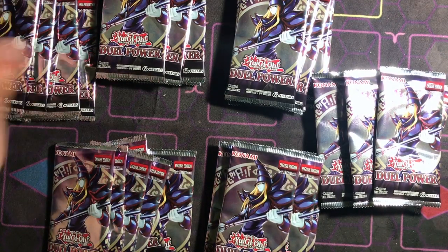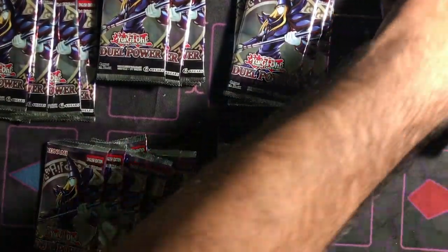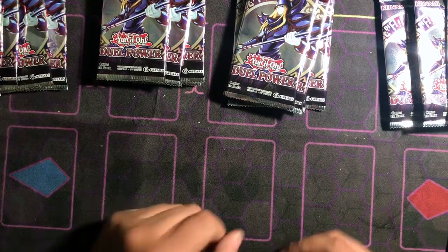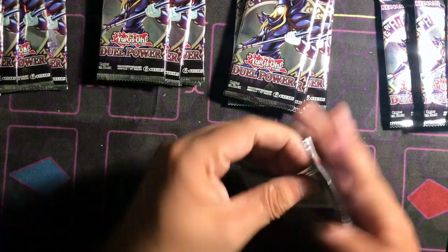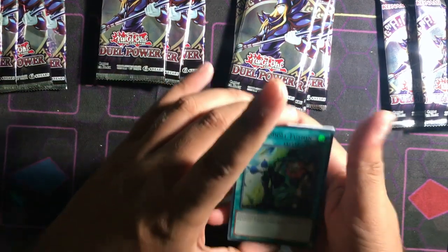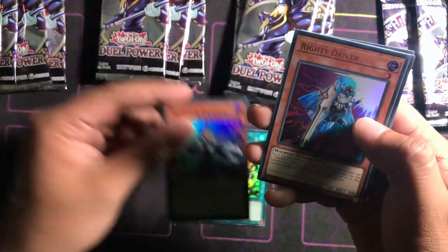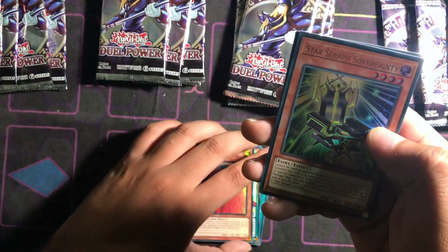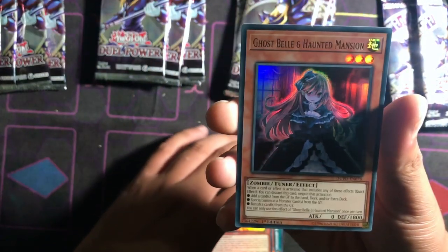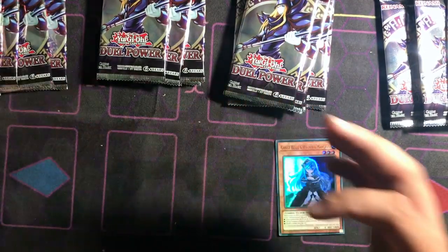I cut everything up and separated by box — here's every pack because I want to see what I pull out of every individual one to see which box was actually a little bit better. Let's start right off the bat. I've been waiting so long for this case to come in. Starting it off with a Shadow Fusion, Pendulum Sorcerer, Right Driver, Star Sphere — and right off the bat a hand trap, Ghost Bell and the Haunted Mansion! Man, that's such a good pull right there.